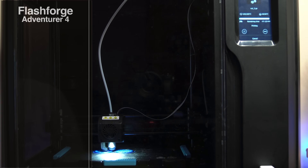Today we're going to be taking a look at the Adventure 4, and it puts out prints that look like this. Let's check it out. The Adventure 4 has several improvements over the Adventure 3, so we're going to check out some of the specs.